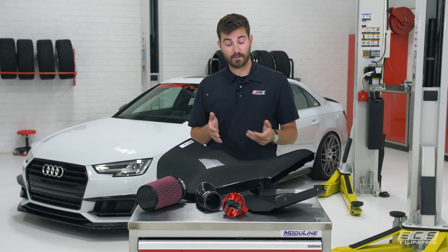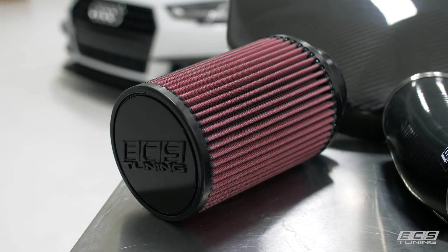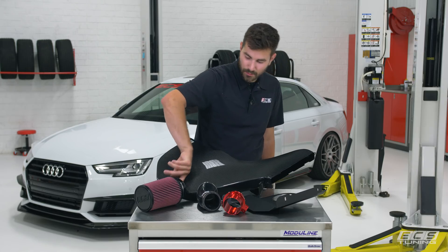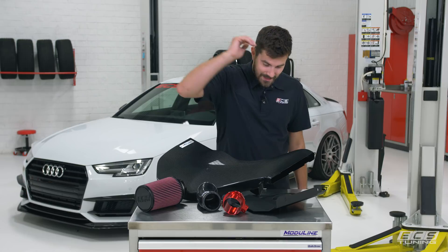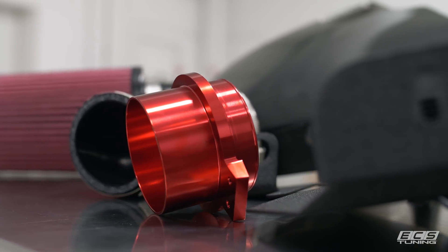Before we get into the install, I want to go over the intake and talk about what makes it so good. First, we've got our high-flow air filter with a cotton filter element and a bell-mouth inlet to reduce turbulent air coming in. Then we've got our filter adapter made out of 6061 aluminum — it looks very nice and has a smooth taper down to your stock turbo inlet pipe.